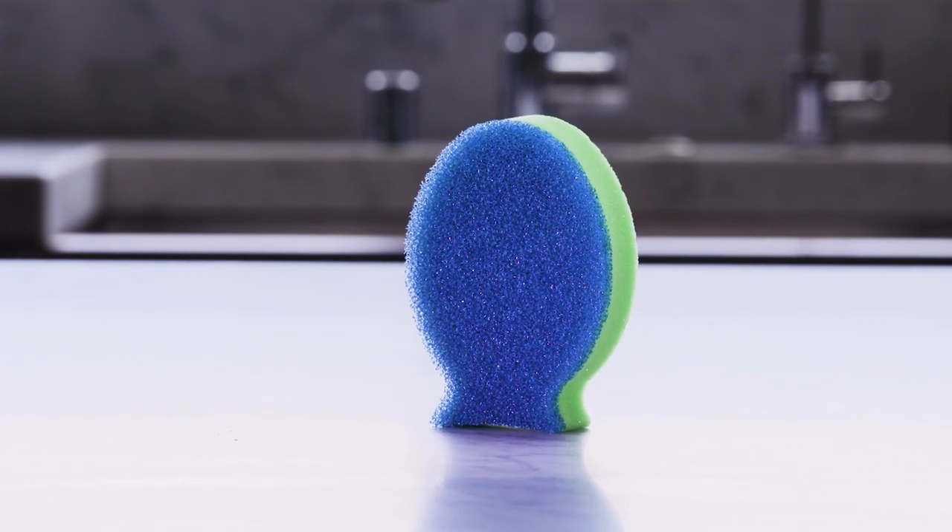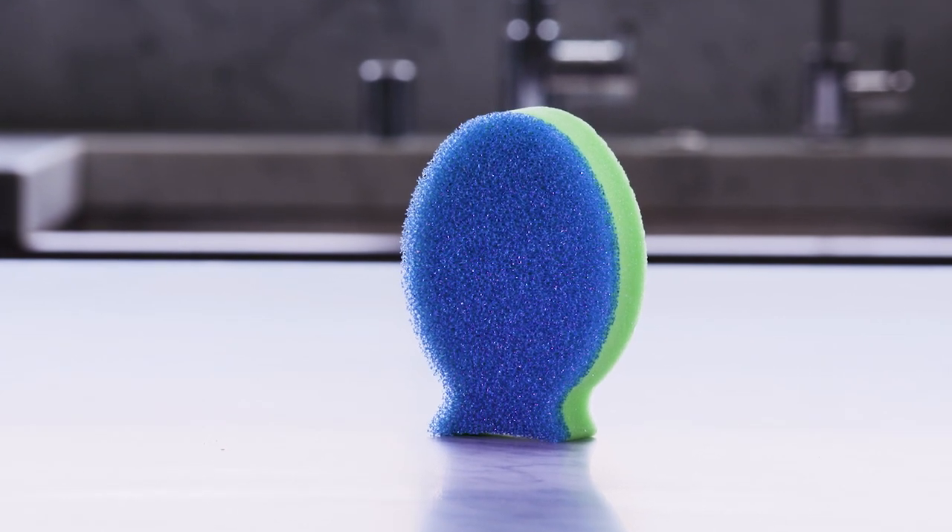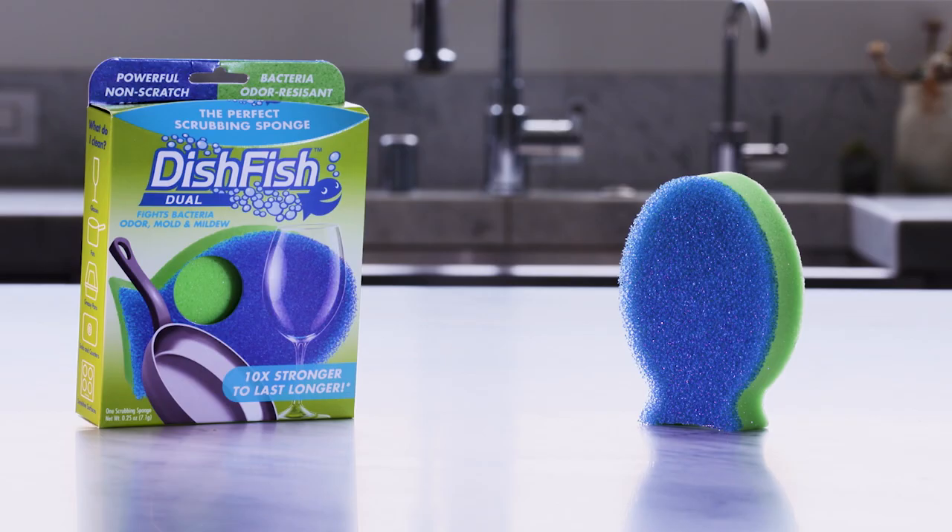When you're done, just stand Dish Fish Duel back up on its tail. It drains in minutes and stays fresh and dry until next time.